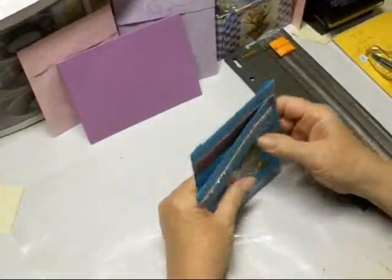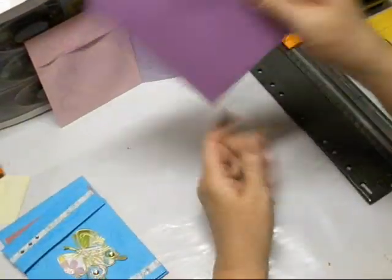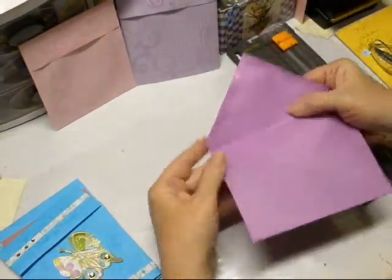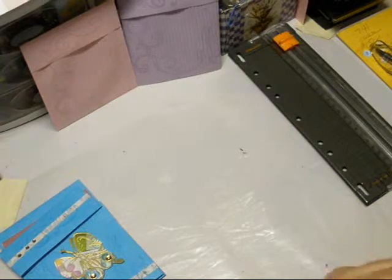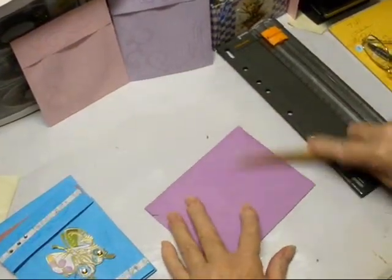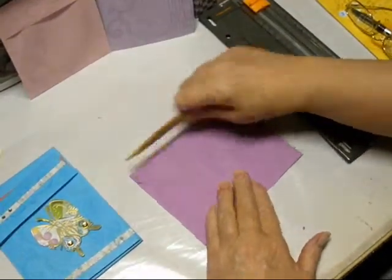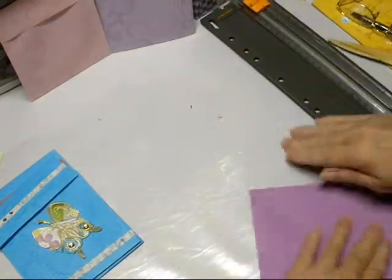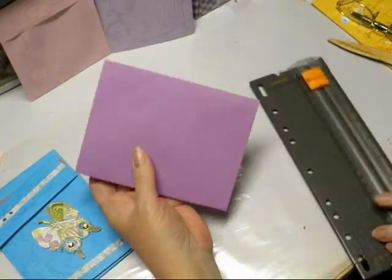We're going to start off with a blank envelope — just any envelope that you make. We're going to seal it. Make sure it's sealed real good. This is important because we don't want our card coming apart. You may want to let yours dry just a little bit before you proceed.